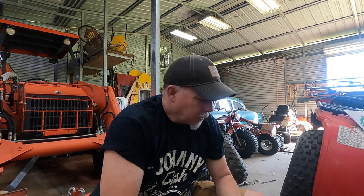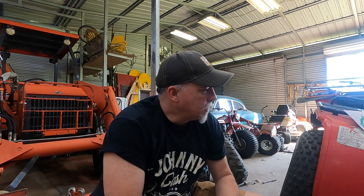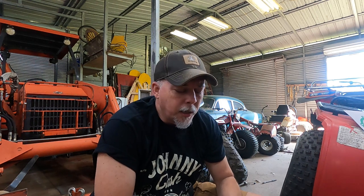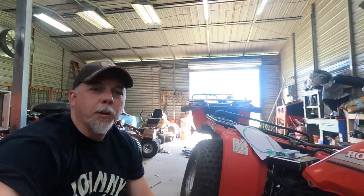Hey guys, welcome back to the channel. So today we got an 85 Honda Big Red 250 ES. I'm going to put a clutch in it and some springs, new gasket, and a one-way bearing, which is pretty neat. I want to take you through the steps and explain a little bit as we go along. We're not going to do a lot of talking, just going to do a lot of work. If you have any questions, put them in the comments below. Here we go.